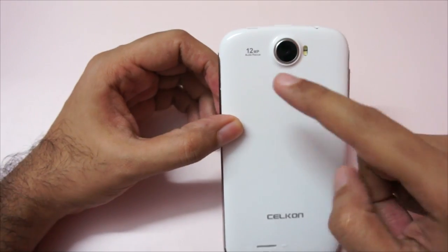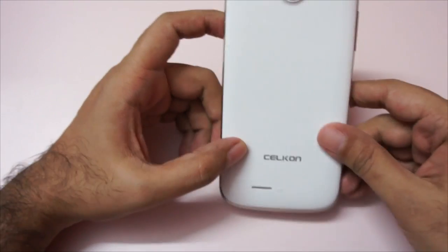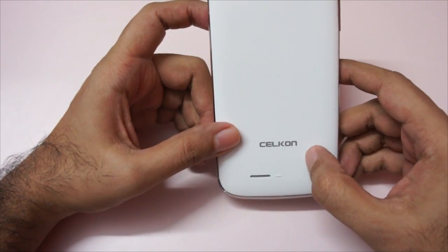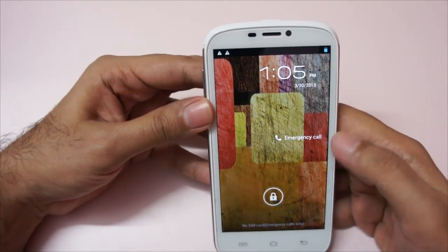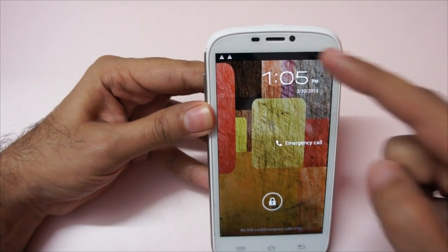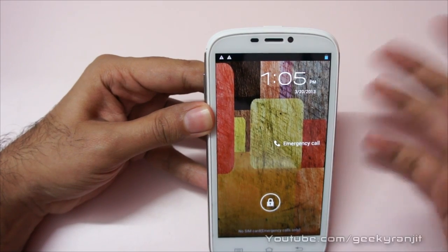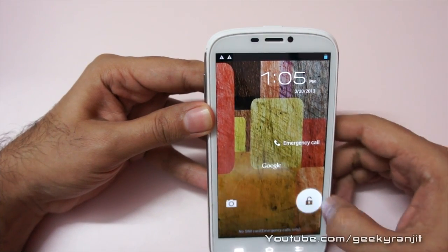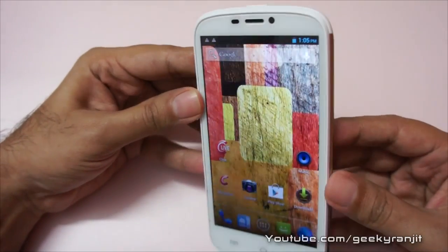It sports a 12-megapixel rear-facing camera with autofocus, which is interesting. There's the Cellcon branding at the bottom and an opening for the speakerphone. It's booted already. We also have a front-facing 2-megapixel camera and an array of sensors like the proximity sensor. The display quality is pretty good.